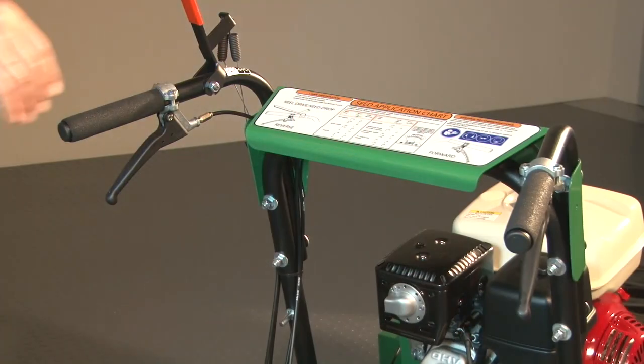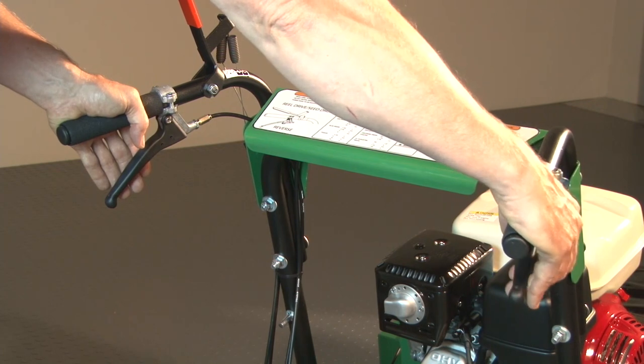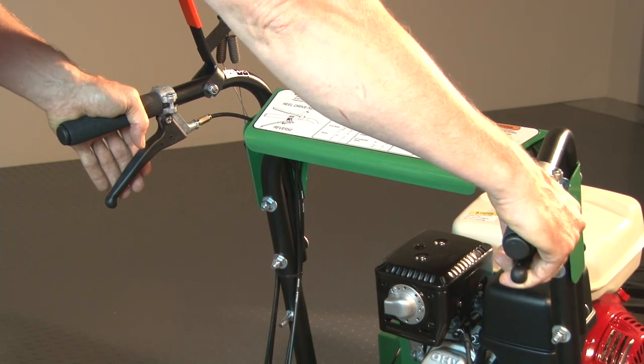Drive controls are featured with forward on the right and reverse on the left handle. This is a hydrostatic drive unit, so the less you squeeze the drive lever, the slower it will go, and the harder you squeeze, the faster it will go.